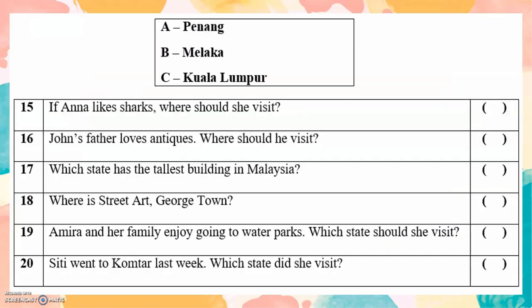Question: If Anna likes sharks, where should she visit? Kuala Lumpur, Aquaria. John's father loves antiques. Where should he visit? Melaka. Which state has the tallest building in Malaysia? Kuala Lumpur. Where is the street art in Georgetown? It's in Penang. Amira and her family enjoy going to water parks. Which state should she visit? Melaka. City went to Komtar last week. Which state did she visit? Penang.